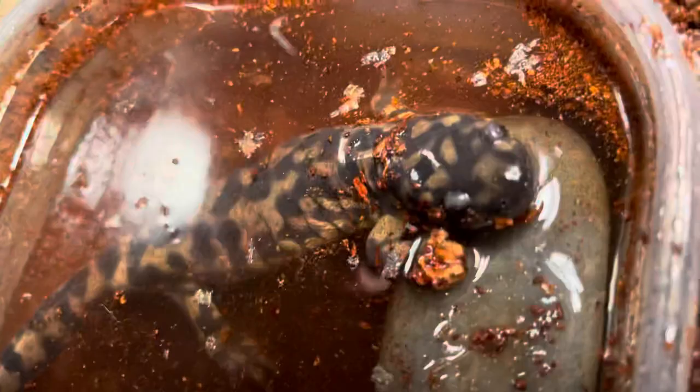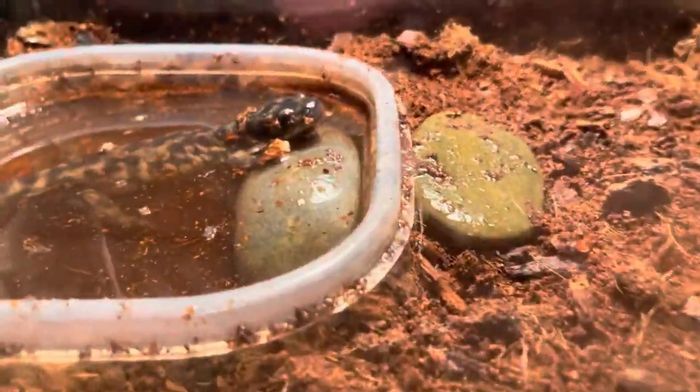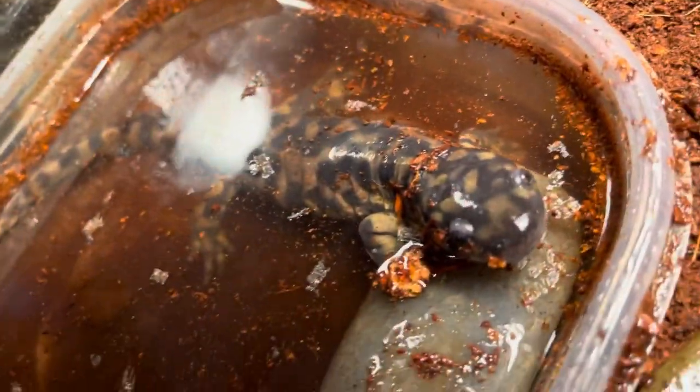What I've been feeding my tiger salamander is crickets, mealworms, and, once it gets a little bigger, superworms. They've also eaten silkworms — really any type of insect except dubia roaches, because roach bodies are too hard for salamanders to digest. That's the only insect I would avoid feeding to your salamander.